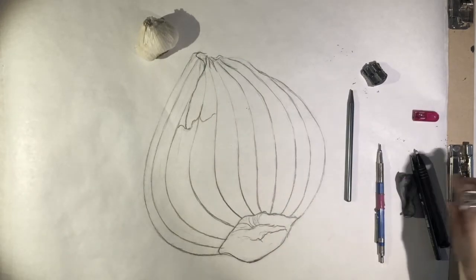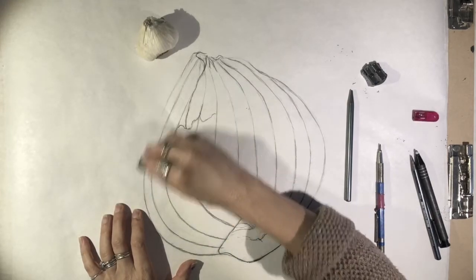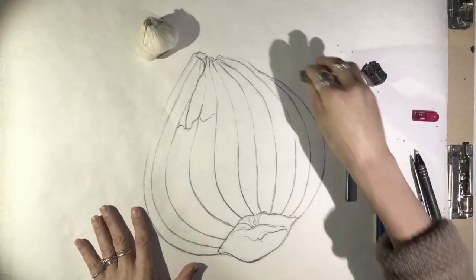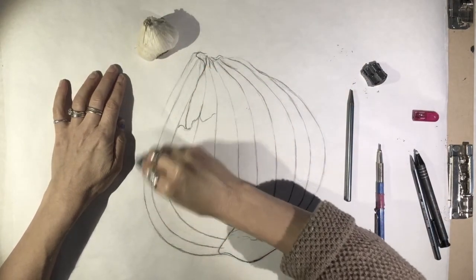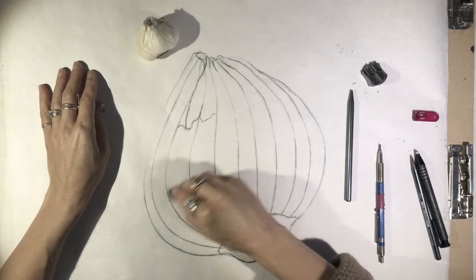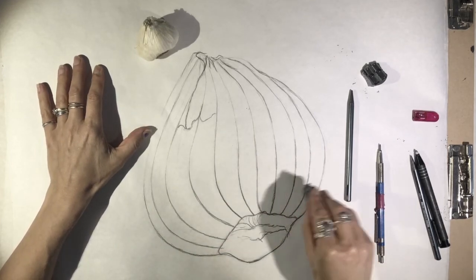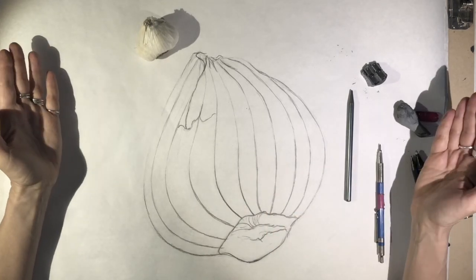With varying line weight, you can also erase out parts of the drawing pretty much almost completely, and our mind will complete the subject. You can take an area that you think is the lightest and see if you can almost erase it off the page, just to really push the value a little bit more. All right, so that's how you do varying line weight.